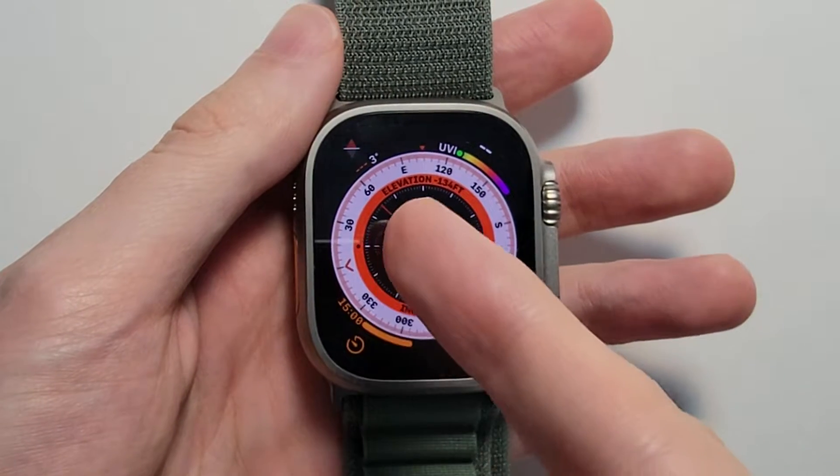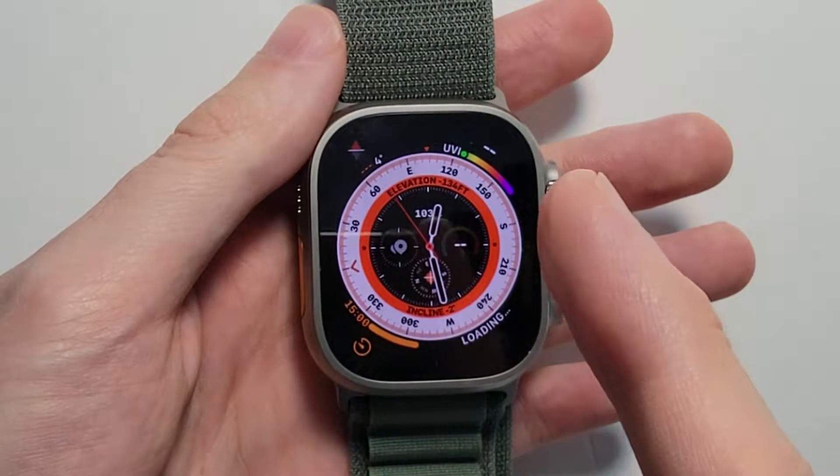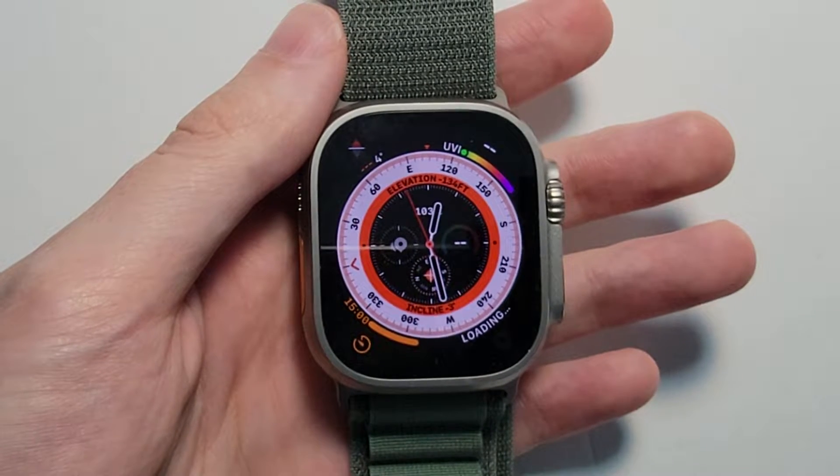Alright guys, so I'm going to show you how to turn off, turn on, and force restart your Apple Watch Ultra — and this works for other Apple Watches as well.